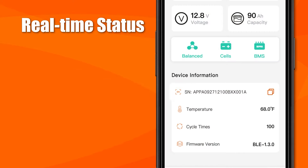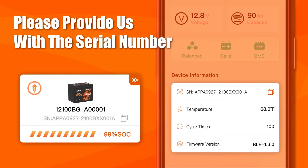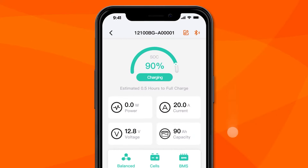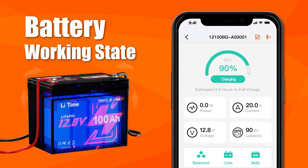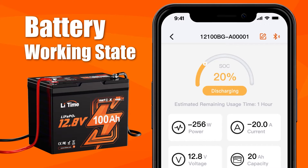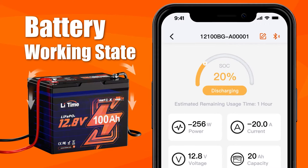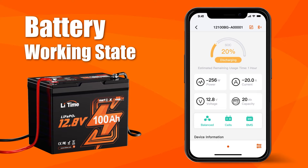Swipe down to check the battery's serial number, internal temperature, and cycle times. If you have any questions, provide us with the serial number so we can locate your battery. Swipe up to the top — you can see the working status of the battery here. When the battery is charging, you can check the estimated full charge time. Likewise, when the battery is discharging, you can check the remaining discharge time. Negative readings of power and current indicate that the battery is discharging.